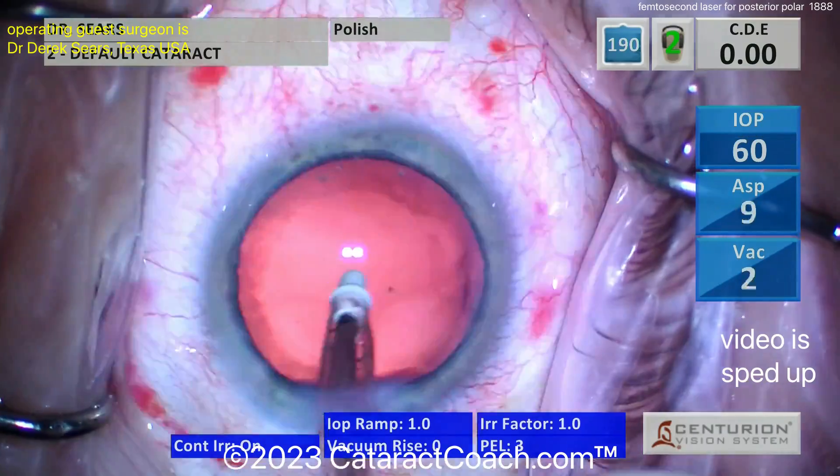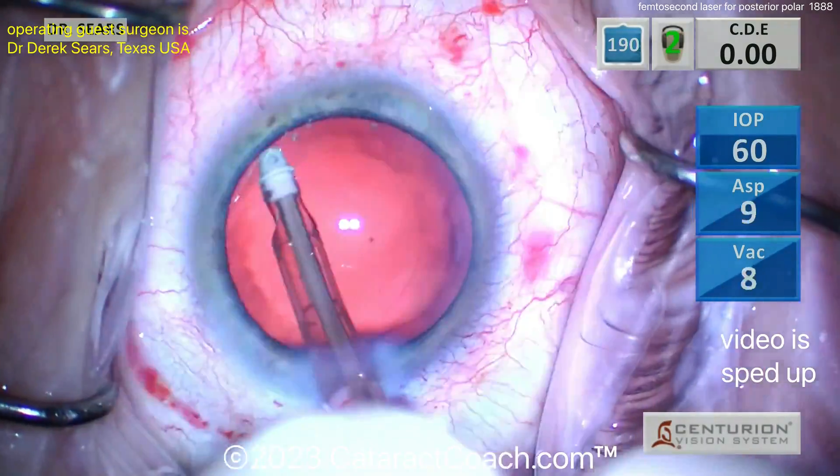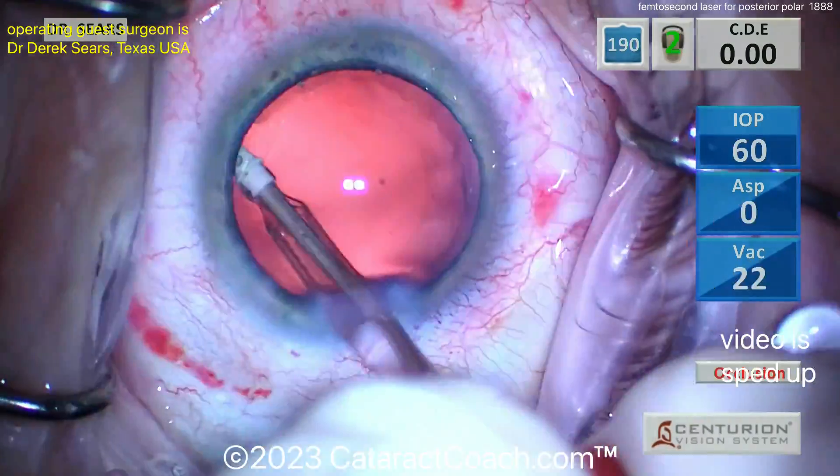All cleaned up. We obviously sped up the video — I like to mention that and put it on the screen, just so you know that we all take our time for these surgeries, there is no rush. Capsular bag polishing — look at that, I like it.